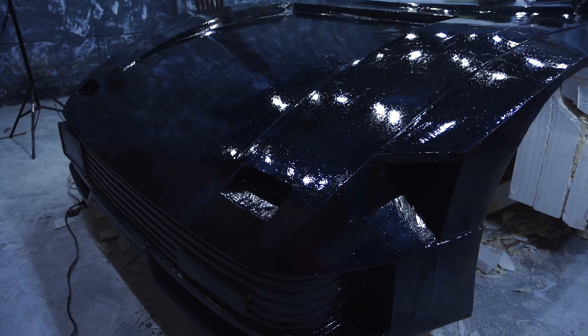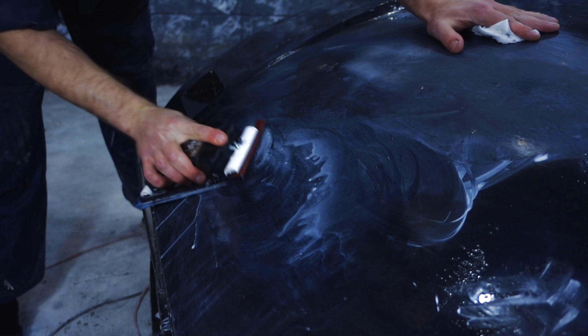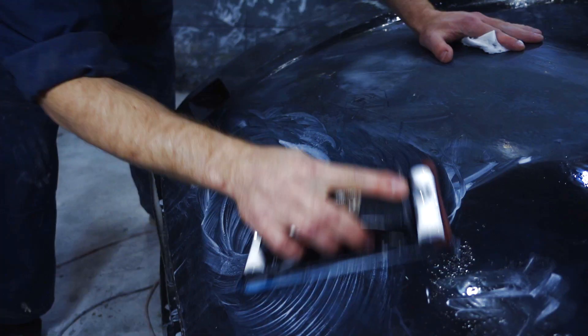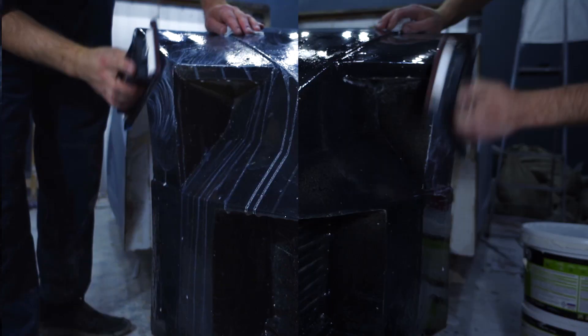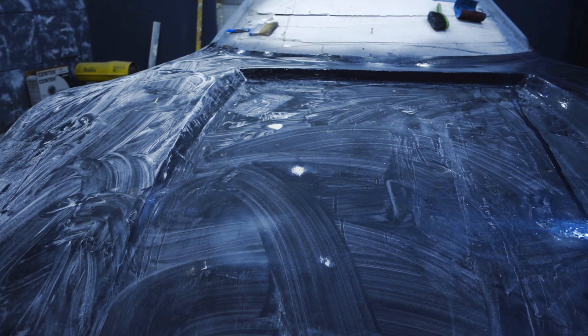The epoxy resin dried in about a day as written in the instructions. After application there appeared some humps on the surfaces and pores, which were not difficult to remove with paper and a bar. In order that the emery paper couldn't get clogged, I used some water. After that we can move on to the surface fine leveling to make the draft matrices.